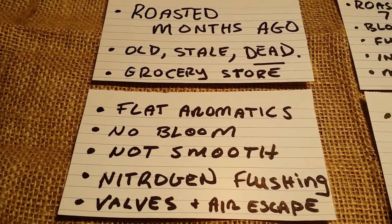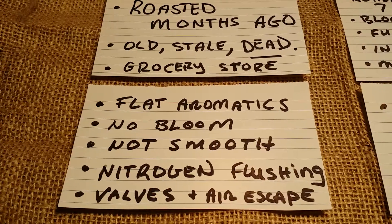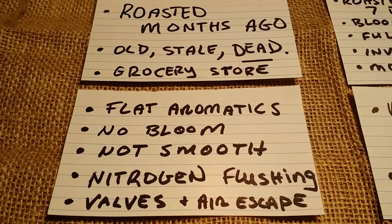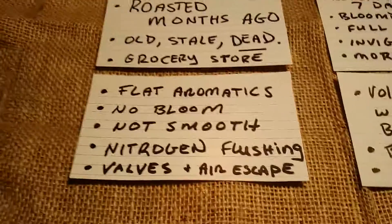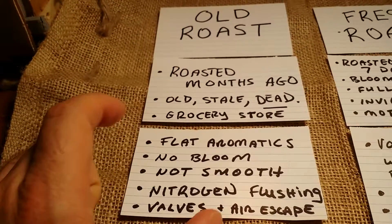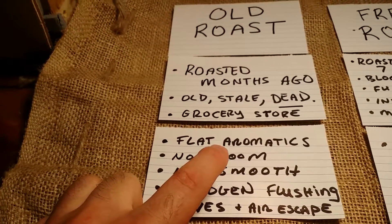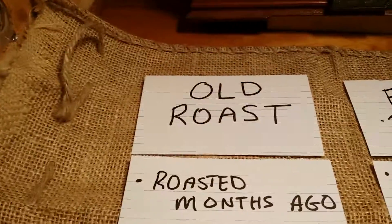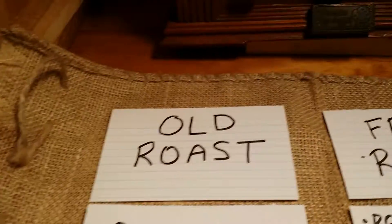Another aspect of some of those coffees is that some of the companies out there use nitrogen flushing. Now, it's probably fine, but I personally don't want nitrogen flushing around my coffee beans. If you roast at home, you're never going to have to worry about that. Also, they'll use valves in their bags to let the air escape. Well, you're letting air escape, but you're also letting the aromatics escape, which when you home roast, the aromatics are a hundred times more than the old roast coffee.